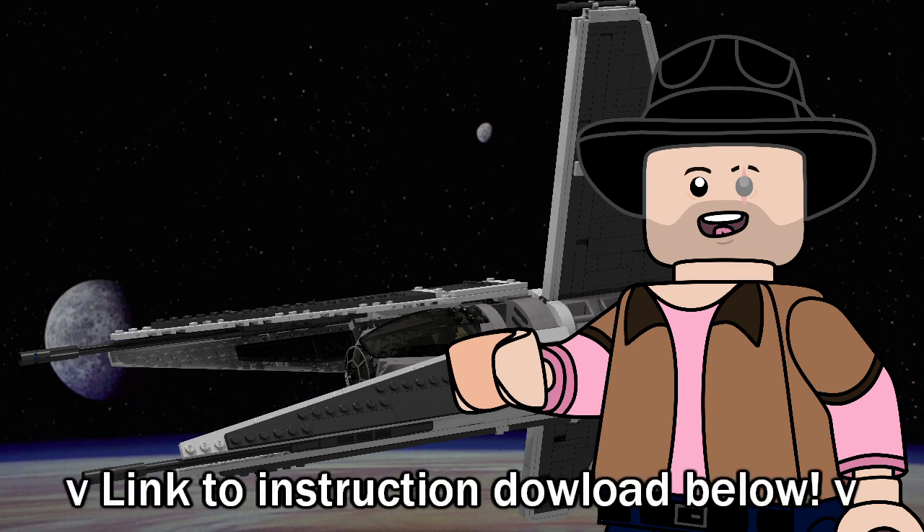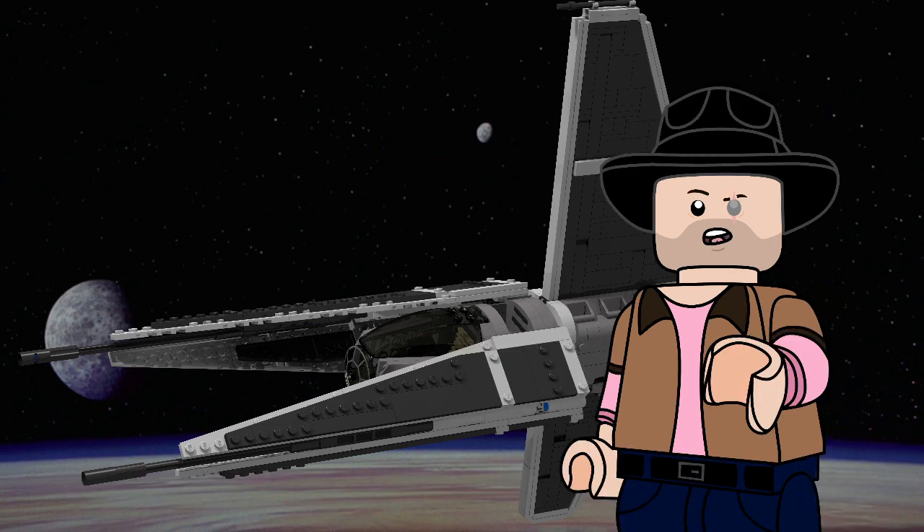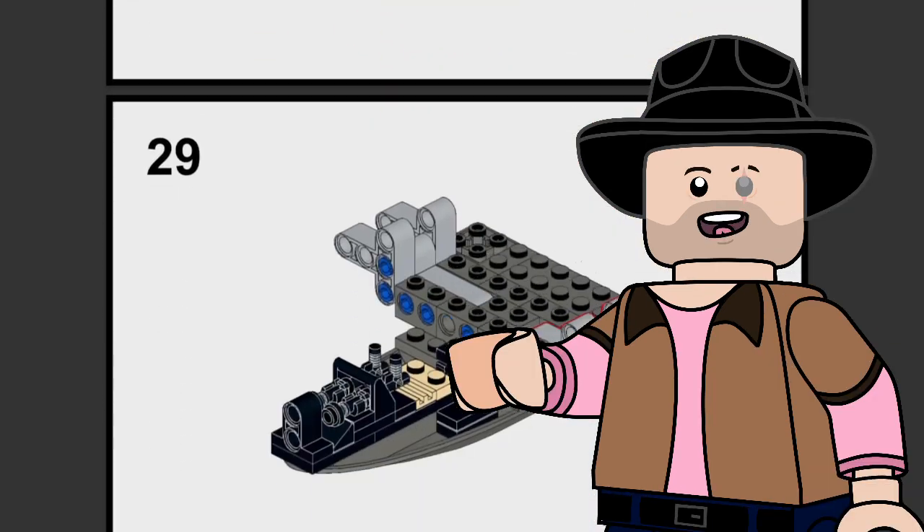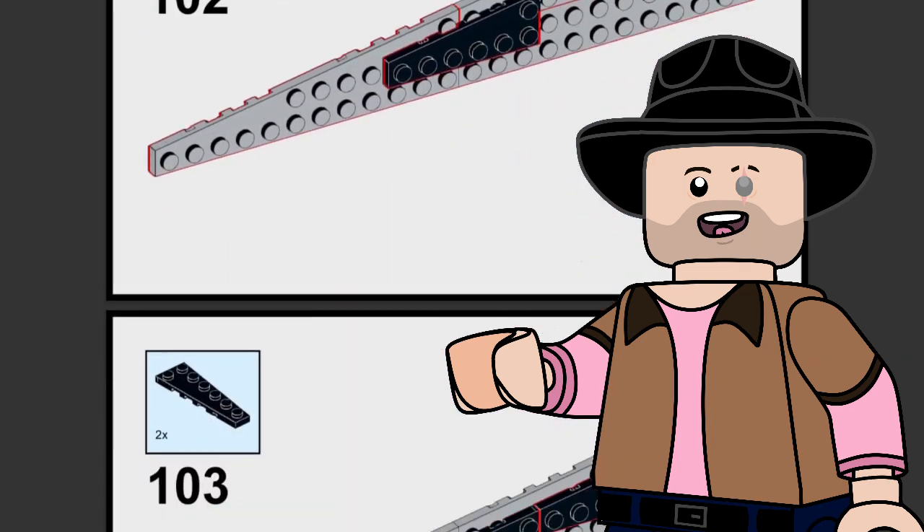That link will take you to the model's Rebrickable page where you can download the — in my disgustingly humble opinion — official LEGO set quality digital instructions, as well as a complete parts list for easy purchasing of parts from Bricklink or any other second-hand LEGO seller.